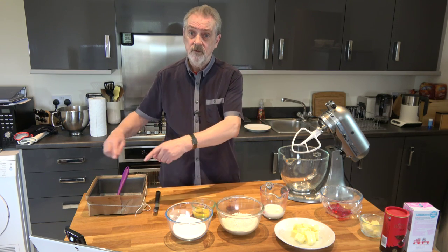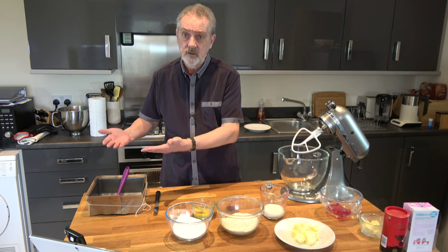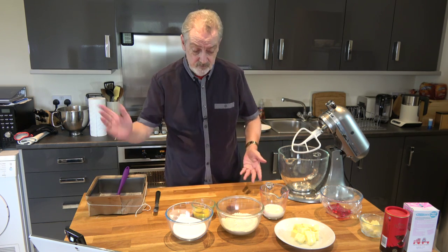By putting the paper on the outside I'm hoping to slow down the cooking of the outside so that any rise is fairly even. You don't have to do it and often people don't, so it's just something I want to do.